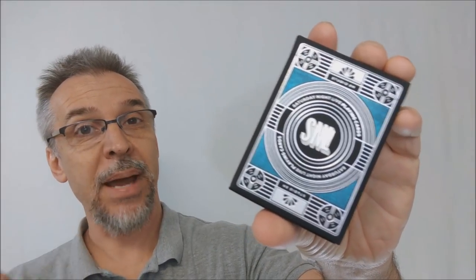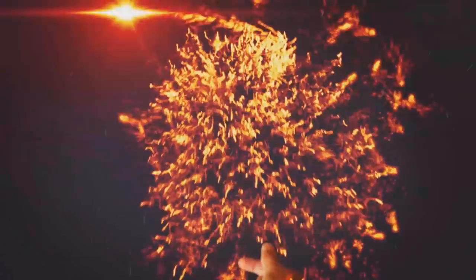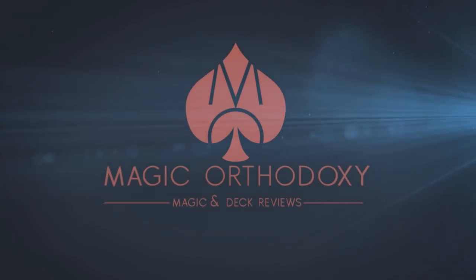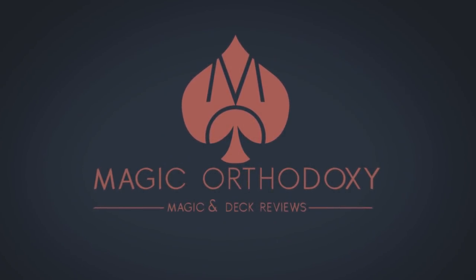Hey everybody, welcome back to Magic Orthodoxy. My name is David, and this is a deck review. Today we're going to look at the Saturday Night Live cards from Theory 11.